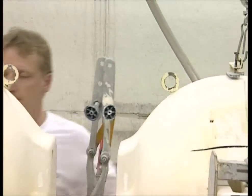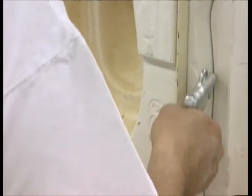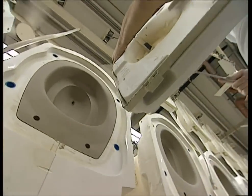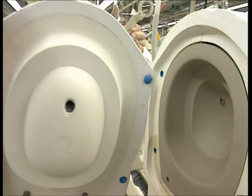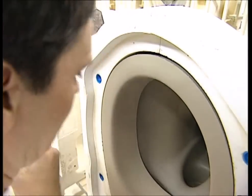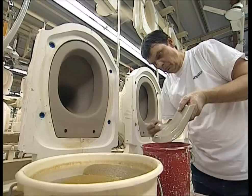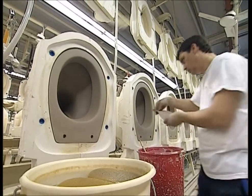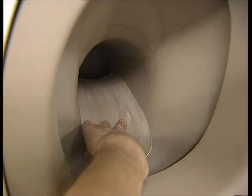One hour later, a quick blast from a pressure hose opens them up. The excess is cut away and will go off to be recycled.